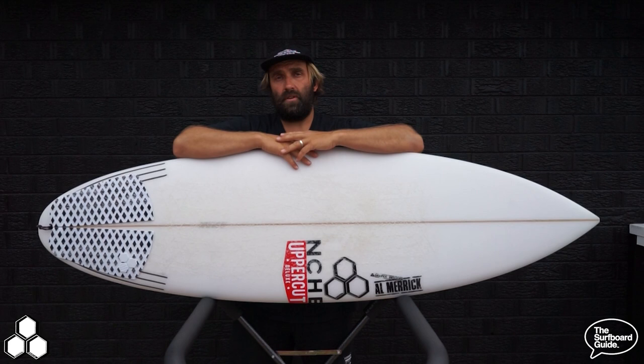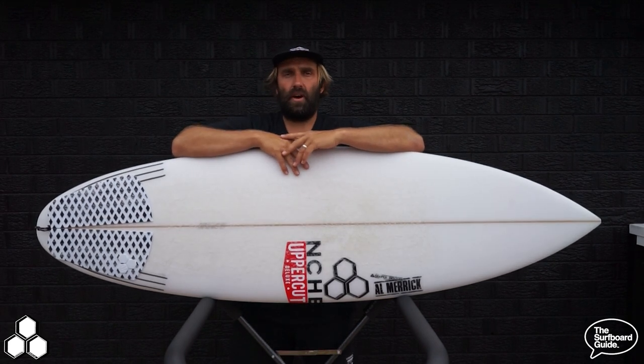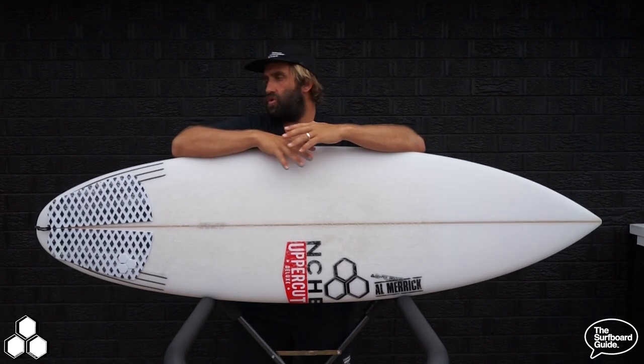The Neckbeard 3 I have is a stock 5.9, coming in at 5'9", 19.58 wide, two and a half thick, and 30.7 litres.